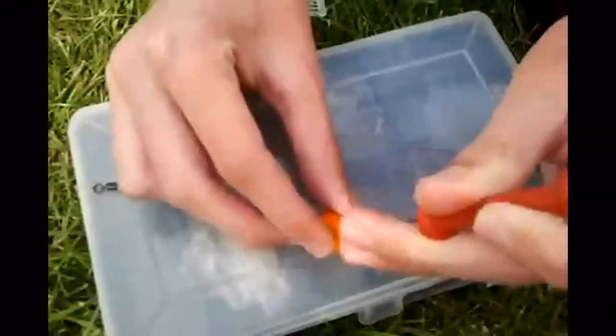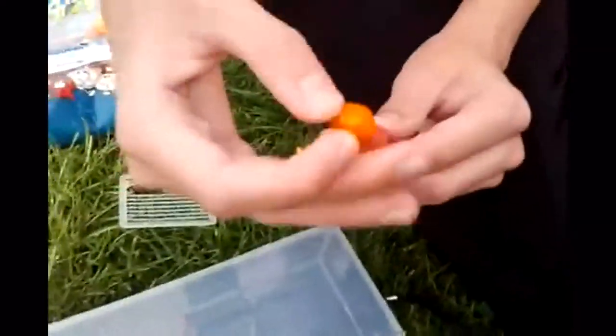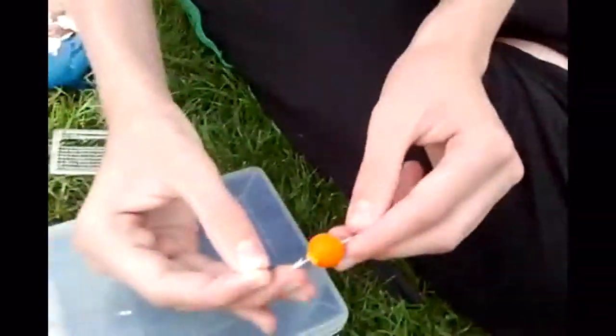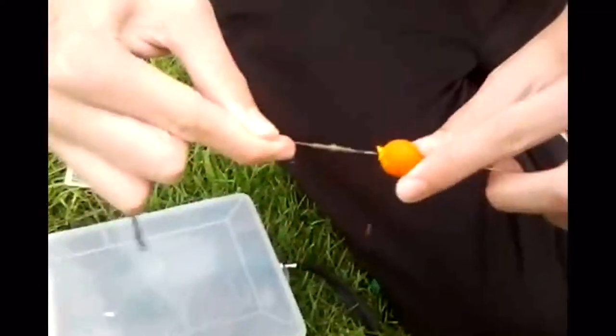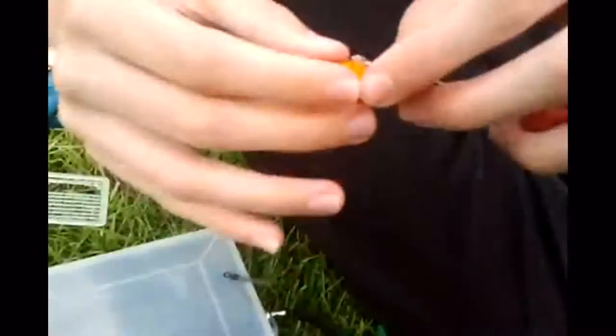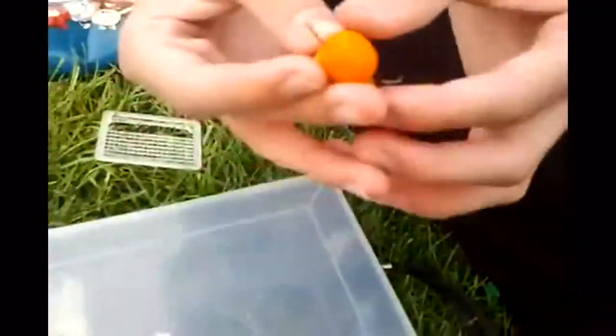First you want to get the boilie you want and put the baiting needle through it. You want to get the little loop on the end of the hair rig and attach it. Then you need to push the boilie onto the line and take the baiting needle off.